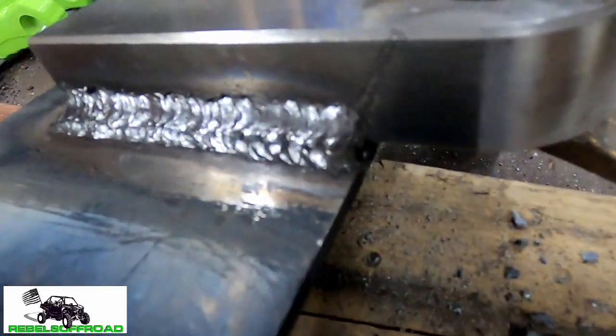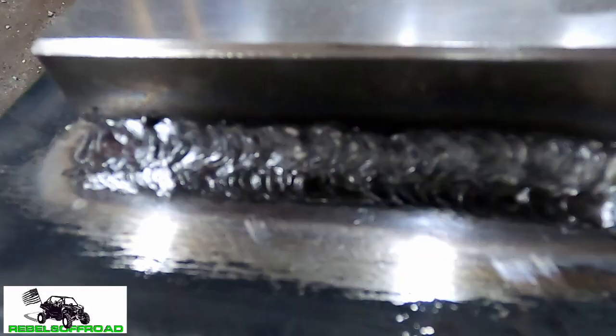After three passes on either side, this is what we got. Not quite stacked dimes but it'll work. So we're going to let it cool off a little bit and then paint it and stick it back on the KRX.